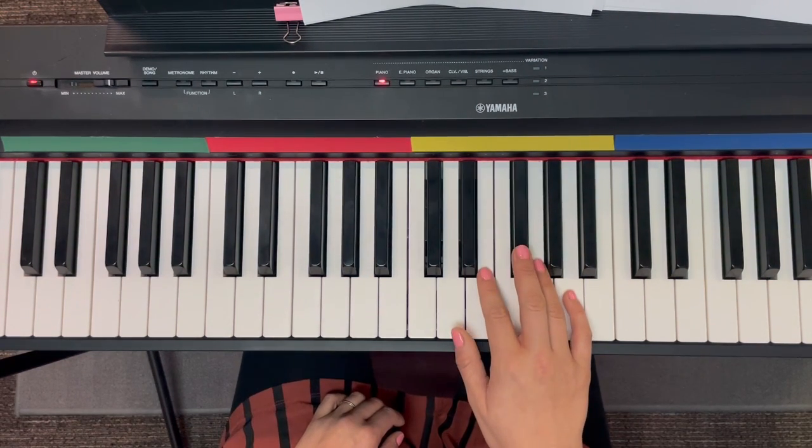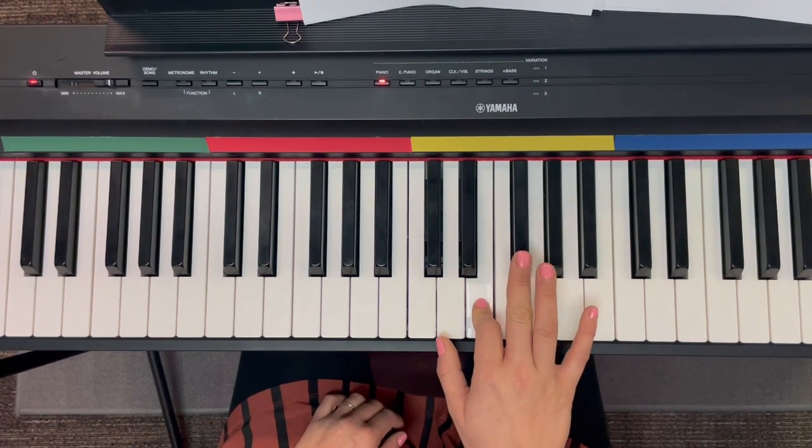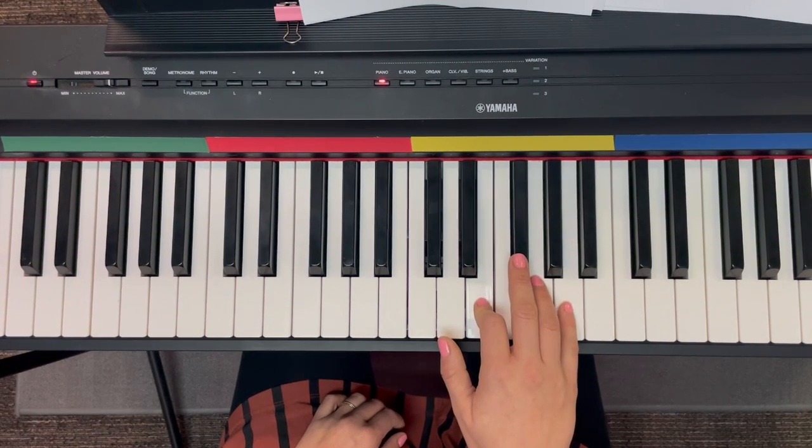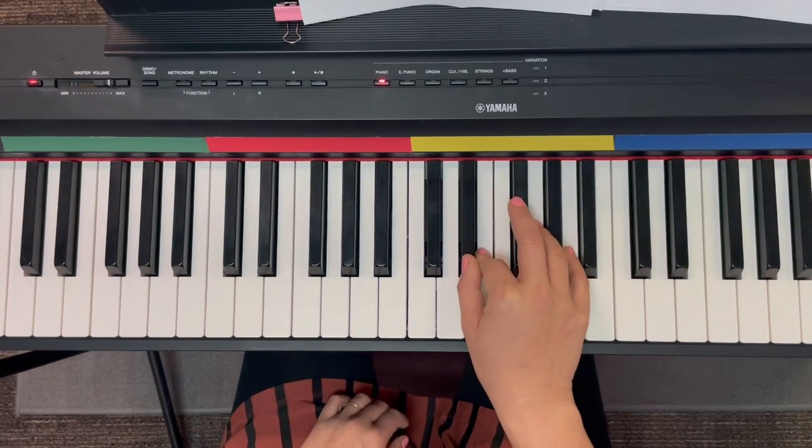Okay, do it this way. Put your second finger on E, because then you can put your third finger on F sharp, your fourth finger on G, your fifth finger on A — because it does go all the way up to A. And you can use your thumb for the D sharp. That's perfect.